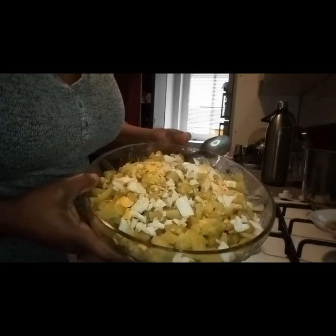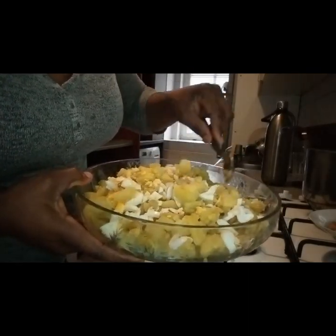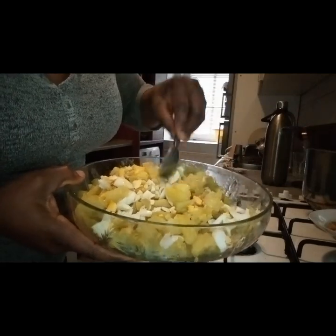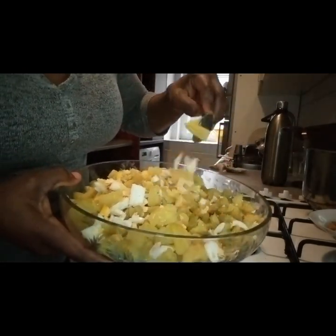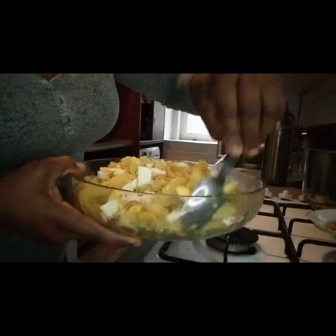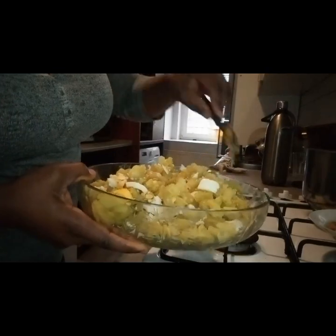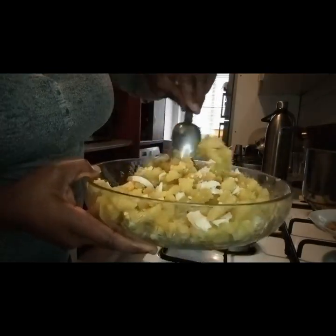In here I have some potato. I boiled it with the skin in the morning — this is like six hours later. I also refrigerated it with some cooked egg. When I boil it with the skin it gives a little bit of a nicer texture and fluffiness, and also cooked on low heat.